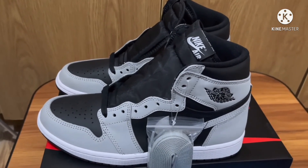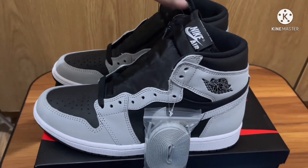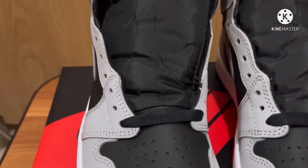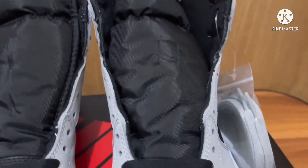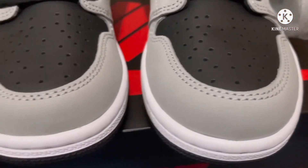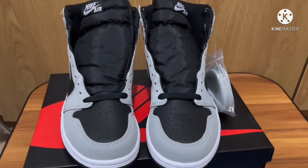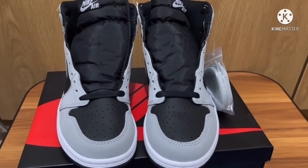If you like this pair, I suggest you cop it right away while it's still affordable. If you've already copped it or are still thinking about it, comment down below — do you like it or do you prefer the OG? Thanks for watching, don't forget to like and subscribe.